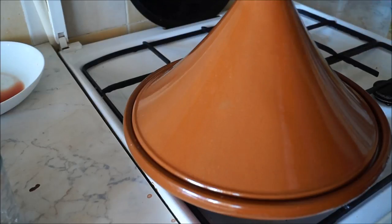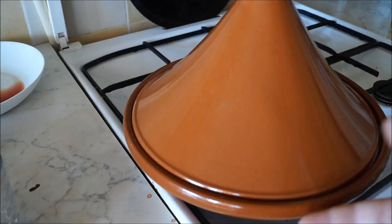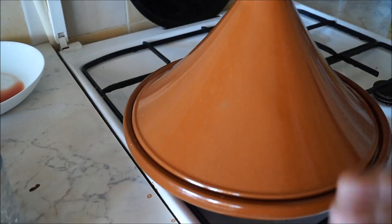Many cooks recommend marinating meat, especially tougher cuts, in what is called the charmoula. This step isn't necessary but I do highly recommend it.